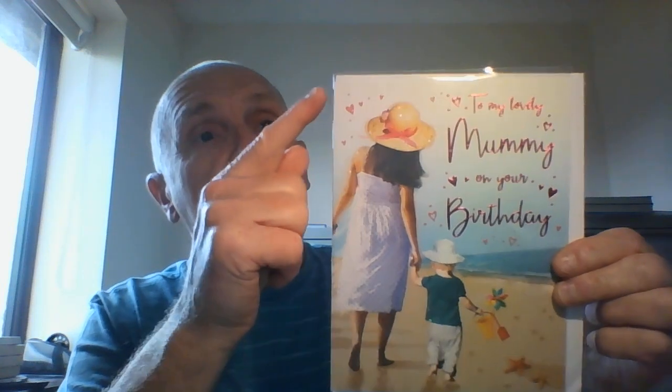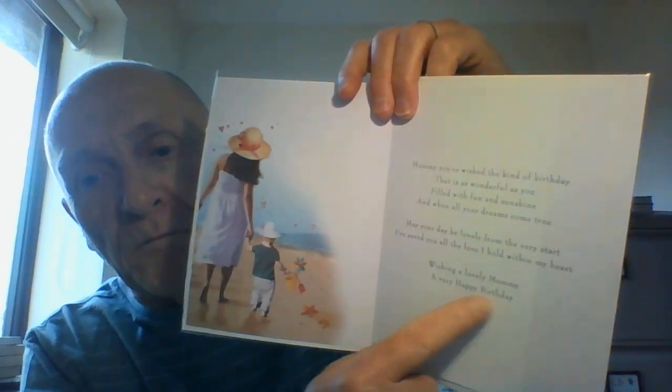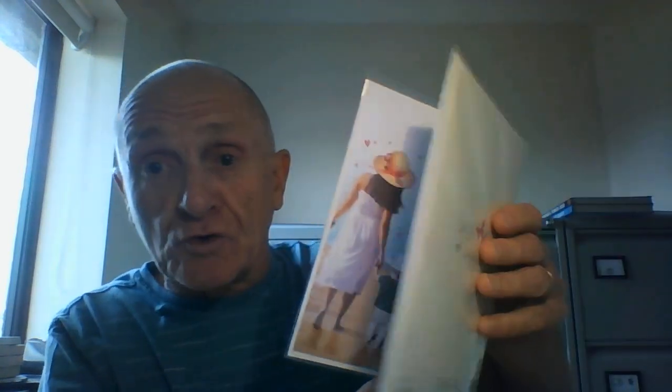Good quality card again from Regal Publishing under the Special Thoughts brand. It measures 8 inches high by 6 inches wide, comes with a white envelope, and when we take a peek inside there's a nice little birthday wish and a verse there for mum, a duplicate of the scene on the front, and plenty of space for you to get the little son or daughter to scribble their name for mum.